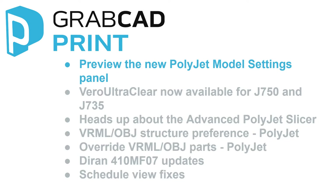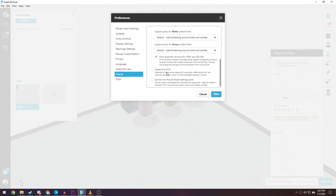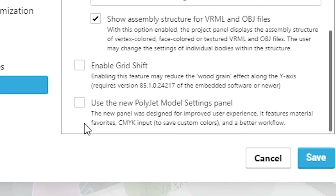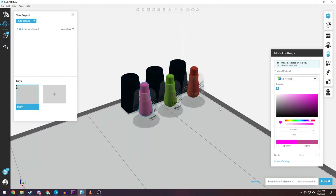Preview the new PolyJet Model Settings panel. If you have PolyJet printers, you can try out the new Model Settings panel, which has improved design and the ability to save favorites. Go to File, Preferences, PolyJet, and select the checkbox to use the new PolyJet Model Settings panel.